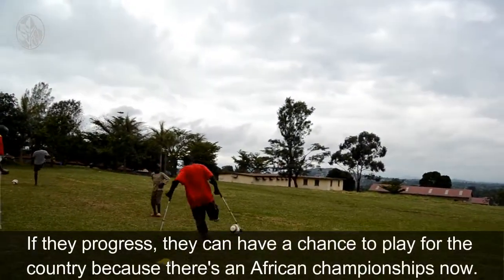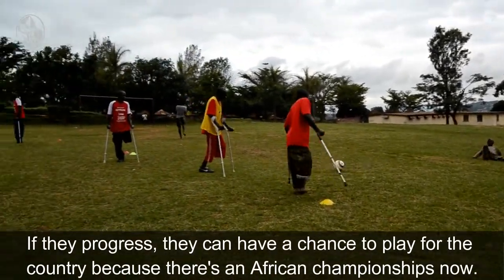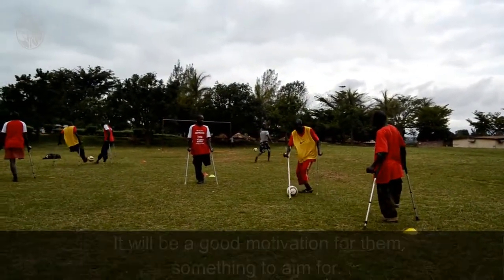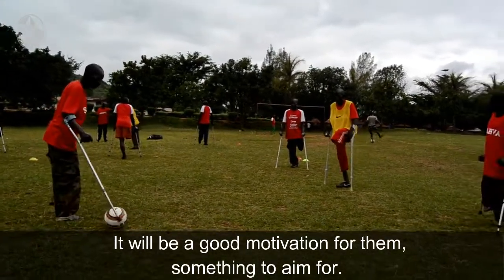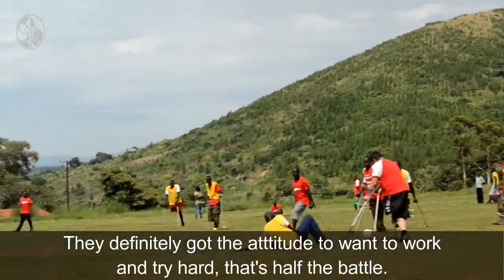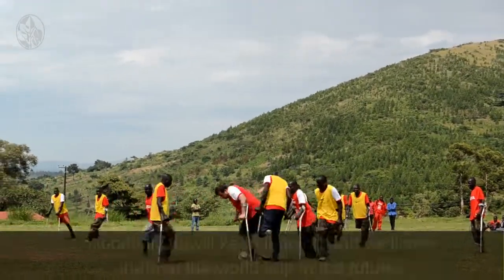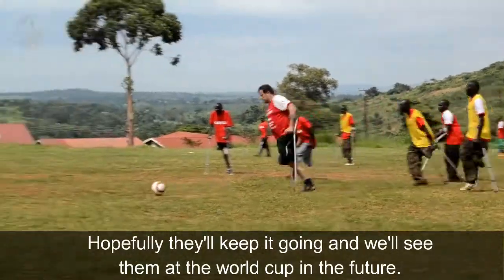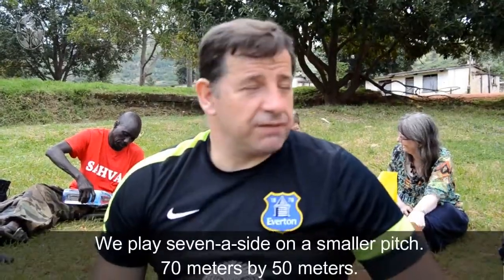If they've progressed, they could have a chance of playing for the country because there is an African Championships now for amputee football. It would be a good motivation for them, something to definitely drive an attitude to work and try hard. That's half the battle really. Hopefully they'll keep it going and we'll see them in the World Cups in the future.